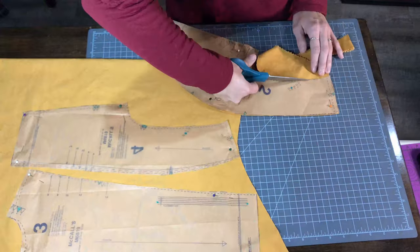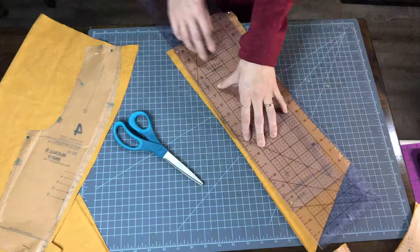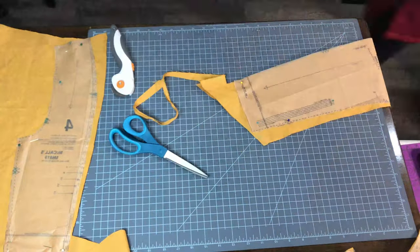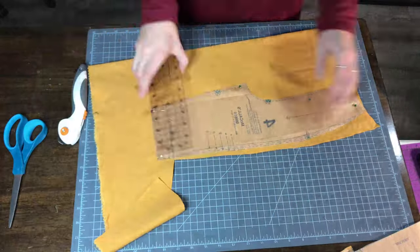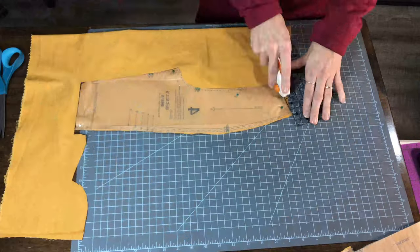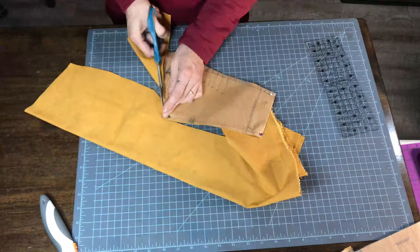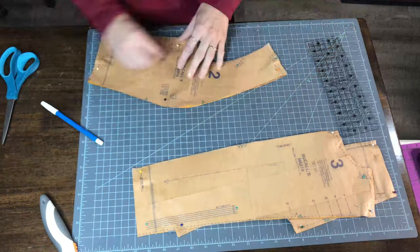Next up I'm cutting the lining which is just your basic quilter's cotton in a similar yellow to the color of the corduroy. The lining is used on a few of the bodice pieces as well as lining for the skirt. As the title suggests, I am splitting up this vest dress into two different parts — the bodice and the skirt — just because of the length of time that it takes me to make the bodice.